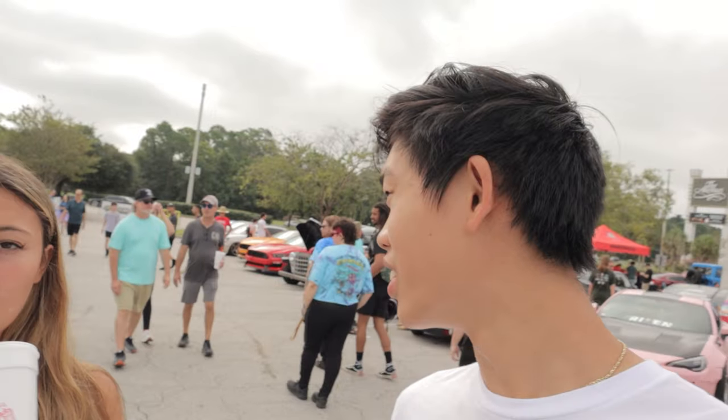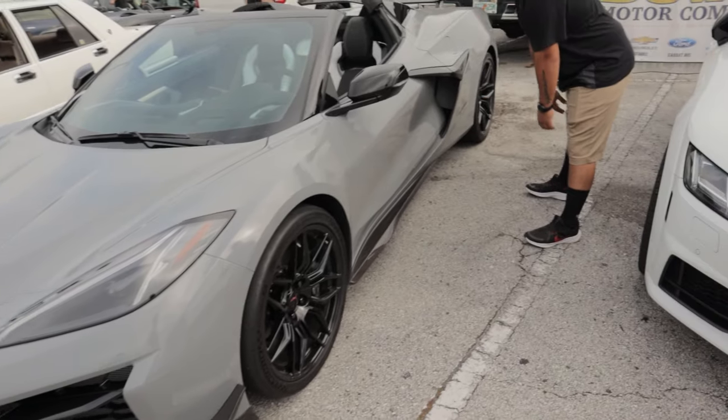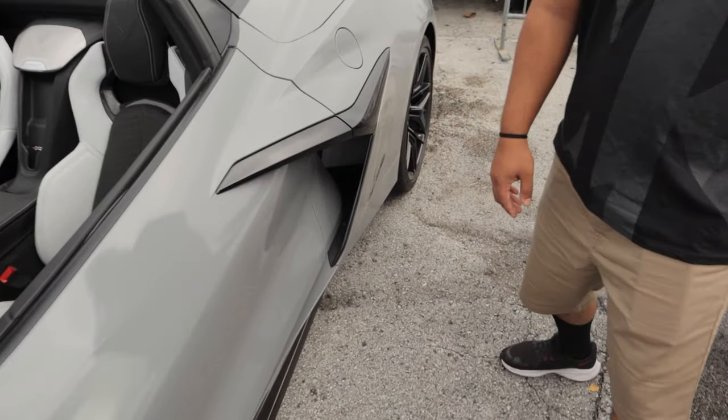We're at Cars and Coffee, after a very much-needed wash with Cyrus last night. Our cars are looking shiny, as you guys saw. We're just at Cars and Coffee, walking around looking at these things. Right here, we have something really cool - a Corvette Z06. I know you guys are a JDM audience, but a Z06 is so sick. Look at this thing.